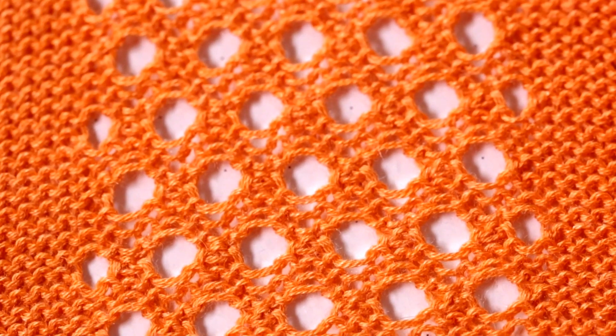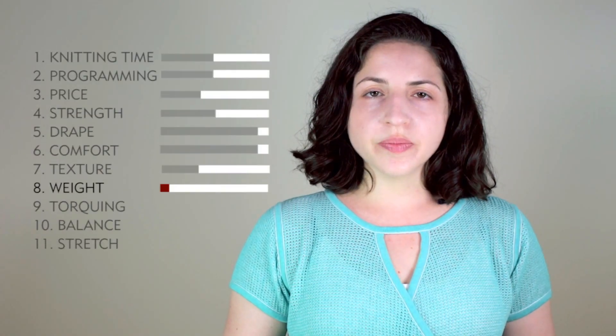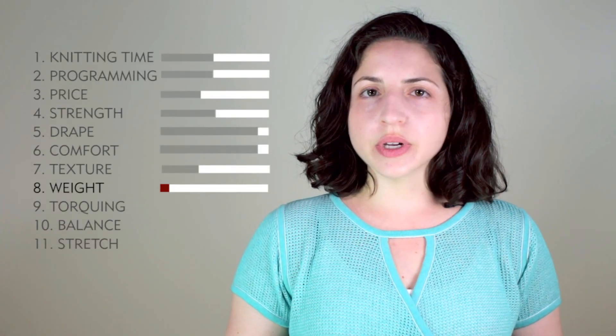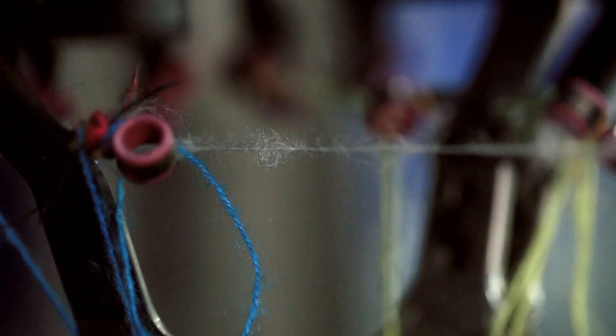Not only do you have the holes, but you also have the texture from the reverse jersey fabric. Weight is a 1 — this is a lightweight fabric. Torquing is an 8. I do not recommend high twist yarns or single ply yarns with this stitch. Your chances of torquing are pretty high, so be careful with that.